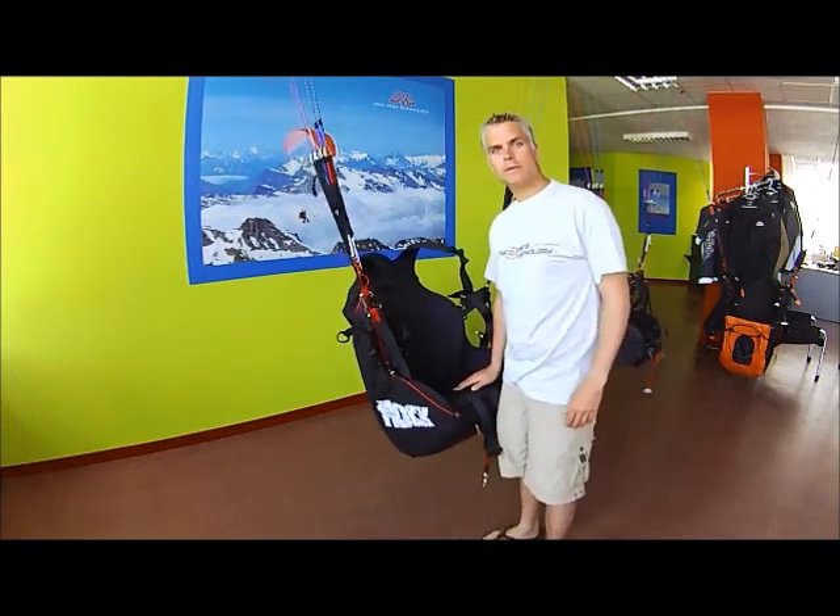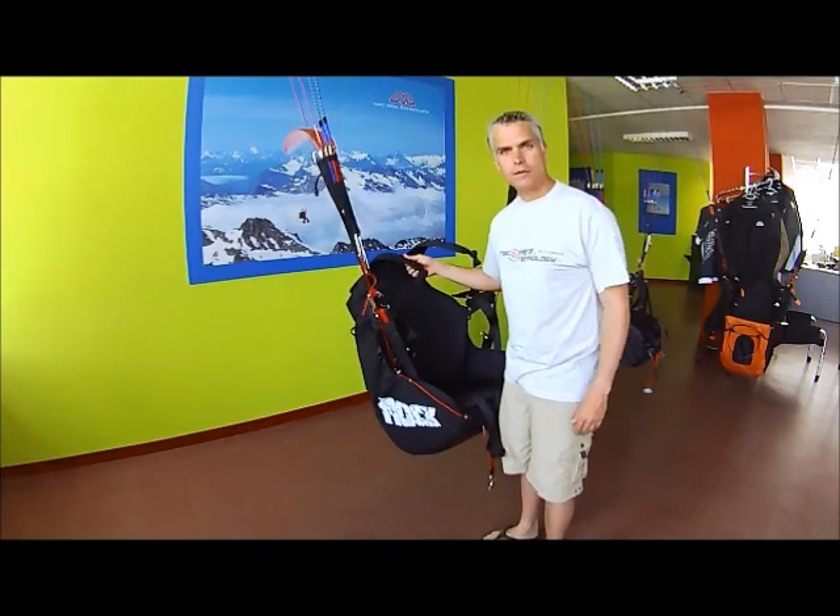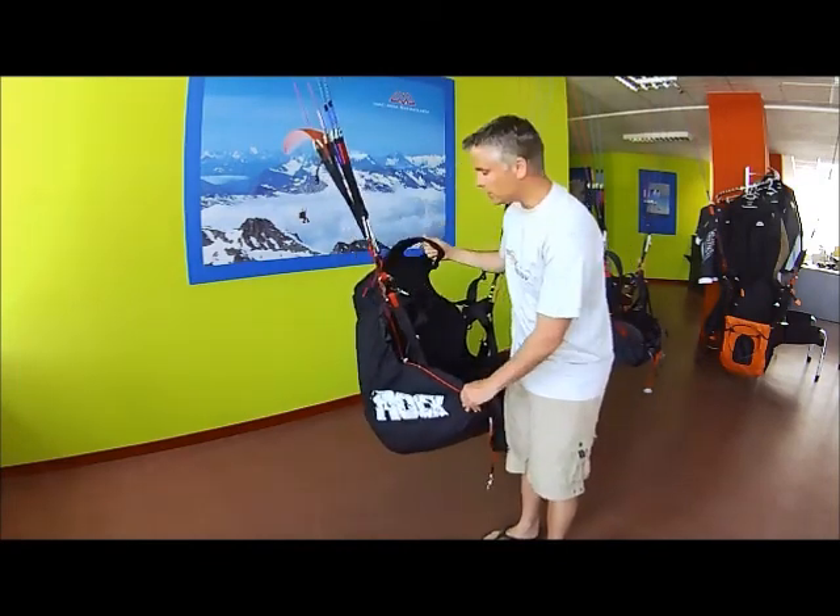Hi, my name is James Johnson. I'm here at the Machpera factory and I'm going to go over some of the highlights and details of the Machpera rock harness.